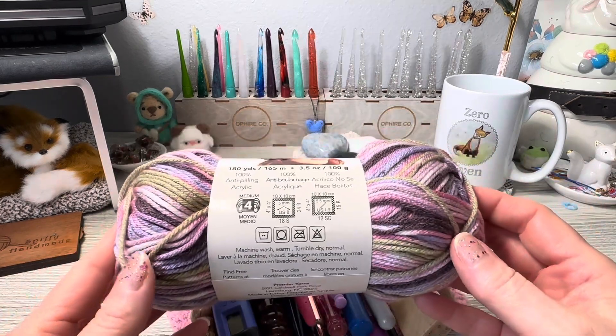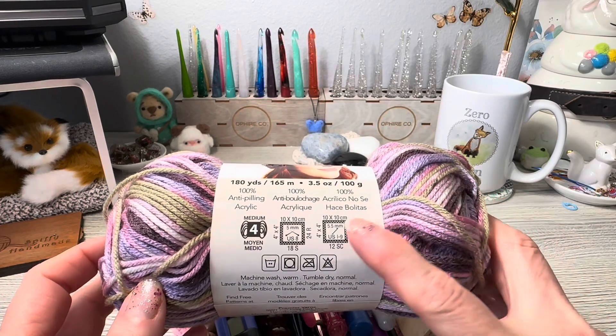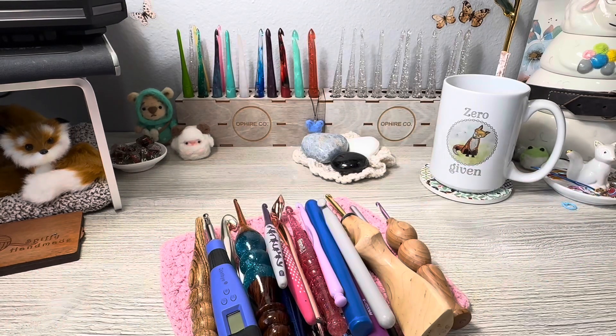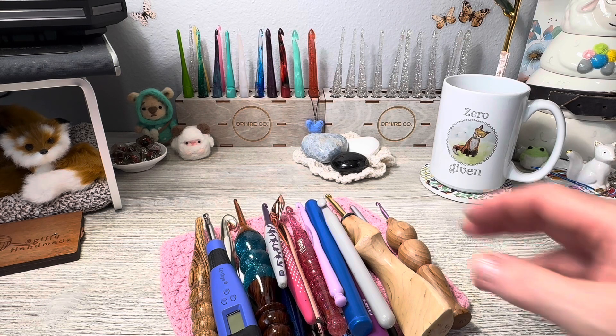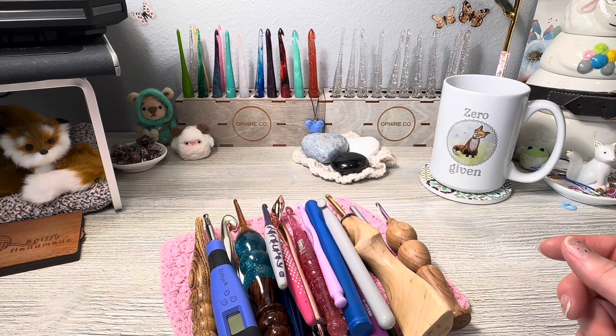Buy one hook that matches your yarn — you do that by looking on your ball band, which will give you a suggested hook size. Then go look for that size, like a 5.5mm hook, in whatever style you find comfortable or appealing. Once you decide you want to keep crocheting, go search out more options. I use ergonomic hooks because I have arthritis and gripping issues, and they really help me.